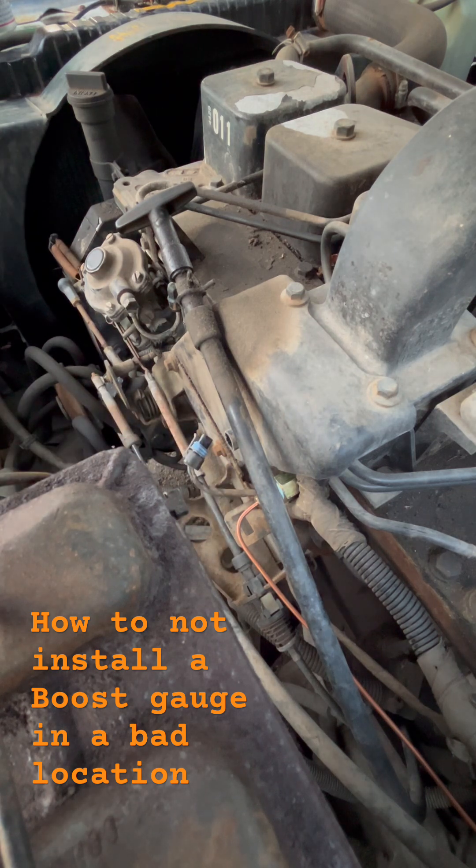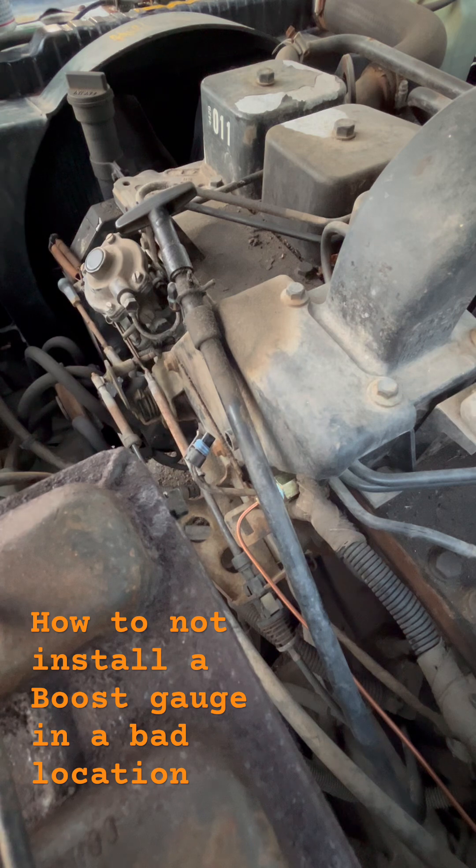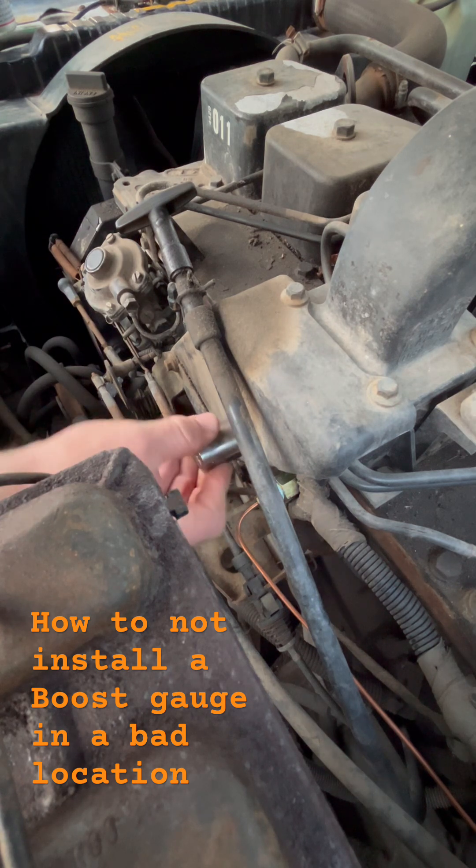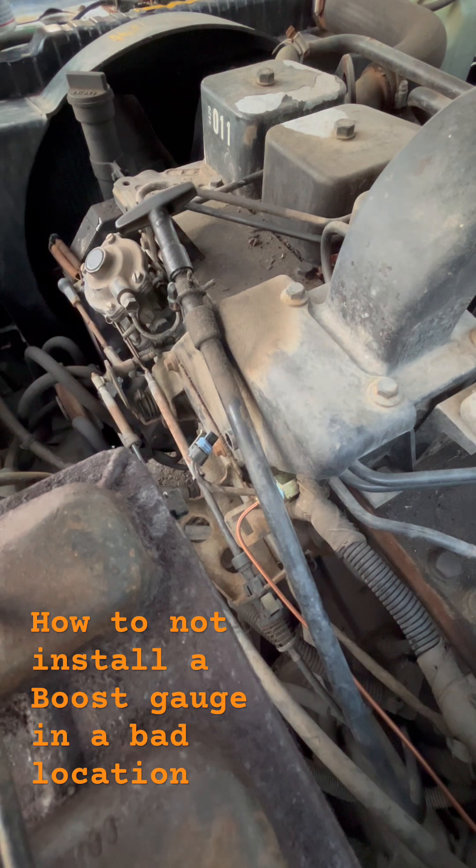I forget the size of this. I've got a bunch of sockets — this will be one of these. So that fits pretty good. 7/8 socket. Okay.